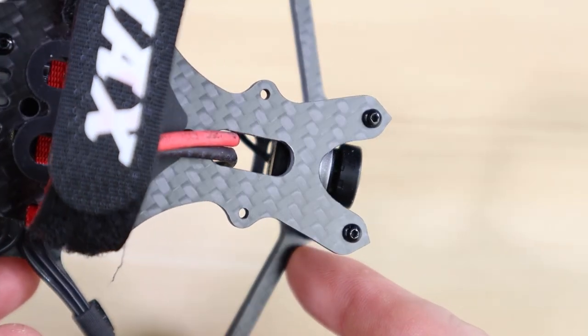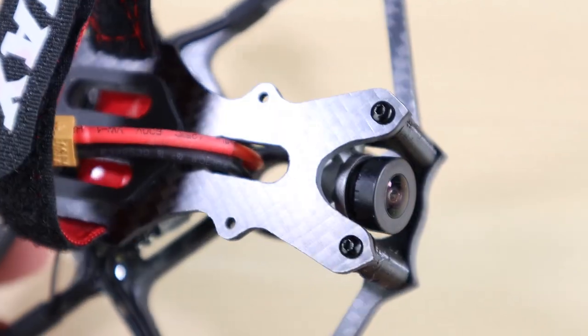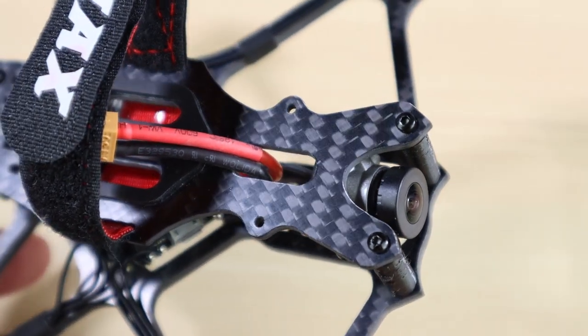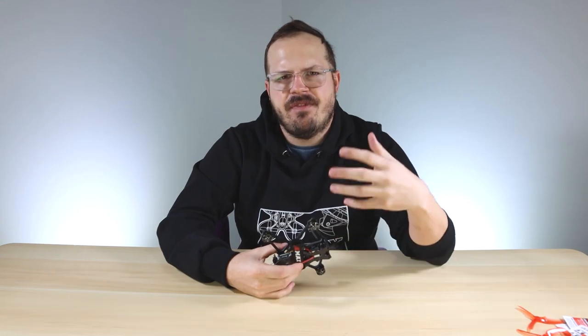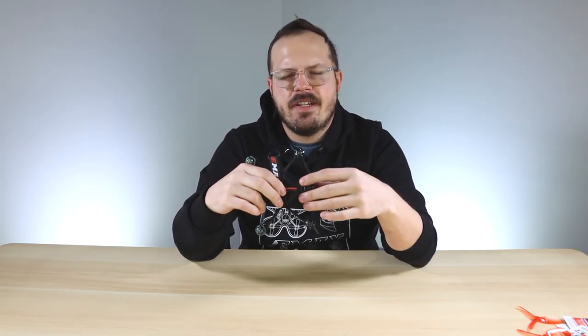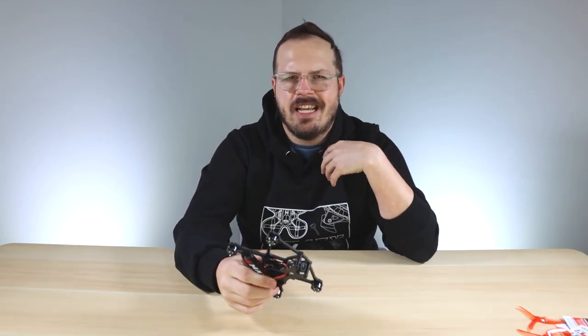On the top plate up front you'll see a mounting system with a couple of holes — that's for an action camera. We're going to supply a few different mounts via STL files, and if you don't have a printer we'll offer them for sale on our website. You'll be able to bolt a couple of different 3D prints up here depending on what action camera you're running.